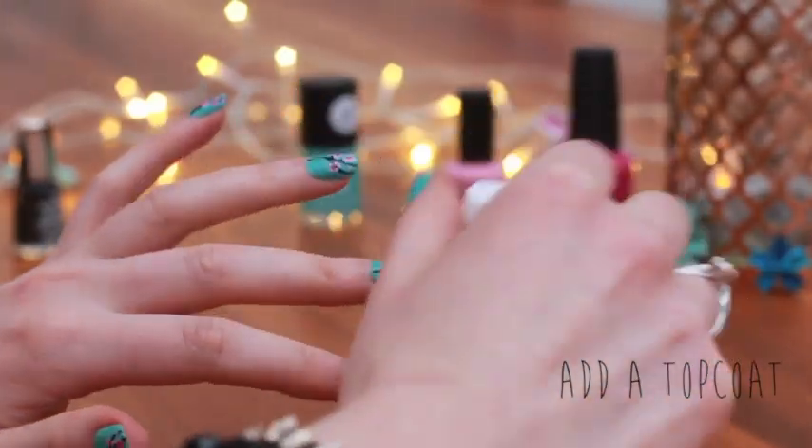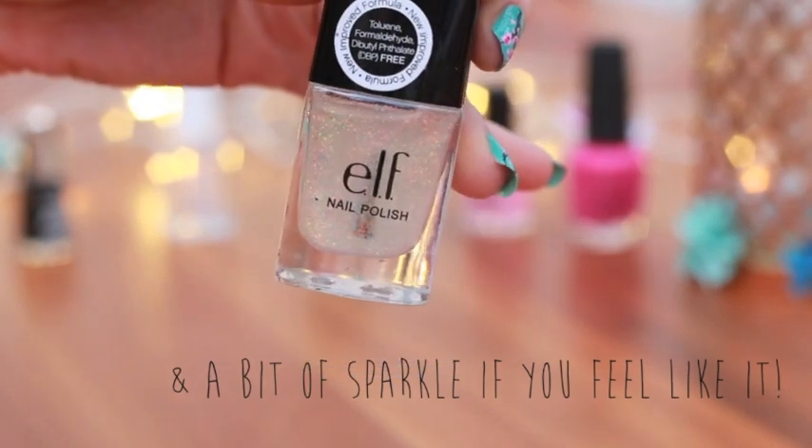You can add a little bit of sparkle if you like, and then a top coat — it's great to finish it off.